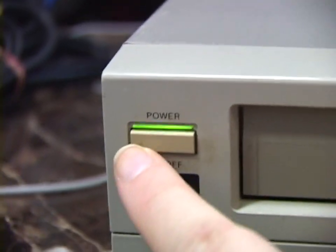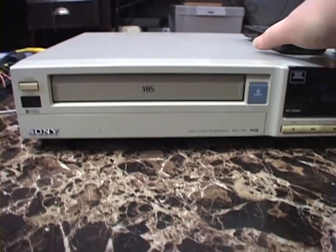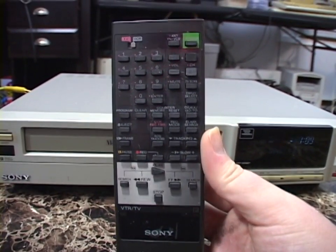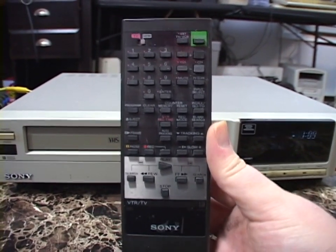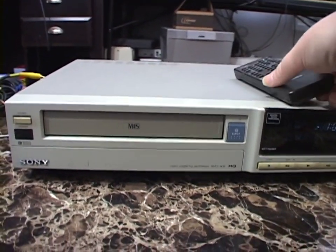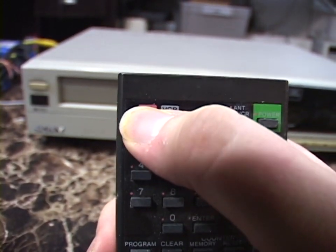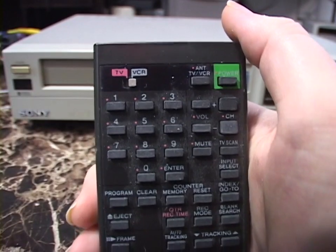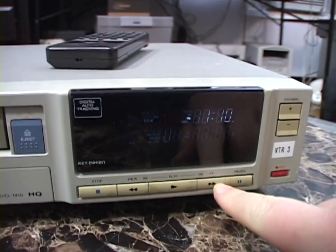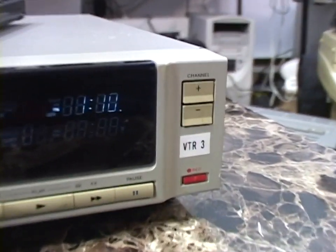On the front panel, you've got your power button with a light, remote sensor — I do have the remote for this, bought on eBay, and it uses regular Sanyo remote codes. There's a very basic button layout: transport controls, record, channel up and down. This does have a cable tuner. This was VTR number three, apparently. There's a big dual-color vacuum fluorescent display.